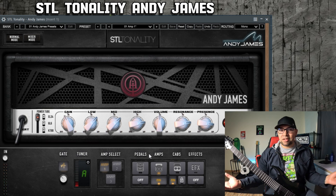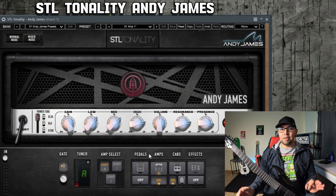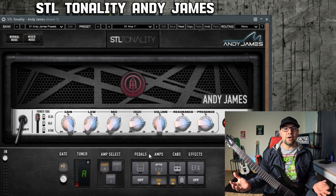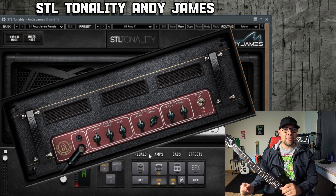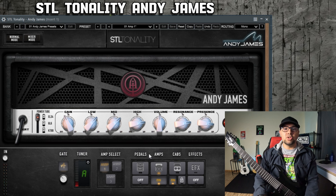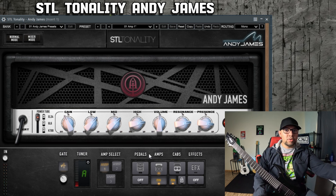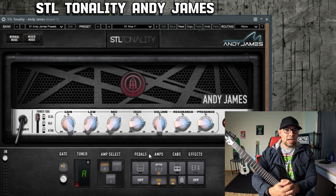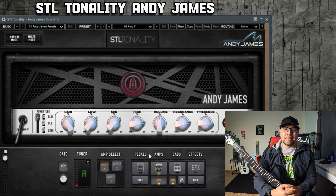The one thing this amp really doesn't do well is clean tone, so we're not even going to try. Even if you put the gain all the way at a one, it's still going to be the red channel of a 5150. You can use the Vox AC30 in this plugin for that, but that's another story. I hope you enjoyed our little demonstration of what this amplifier can do in a plugin with no boost and no post effects, except for the lead stuff. This is a wonderfully modeled true amplifier sound that you can do a lot with. Check out the plugin on the STL website — I'll have a link in the description below. Leave a comment and tell me what you like to do with this amplifier or what you do differently. We'll see you on the next one.